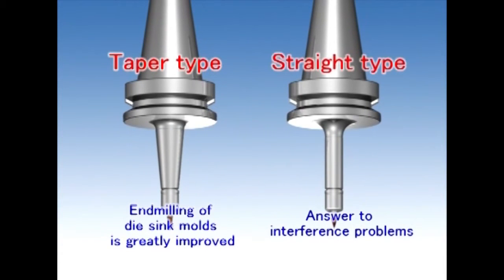Depending on your needs, there are two types of holder bodies: a taper type and a straight type.